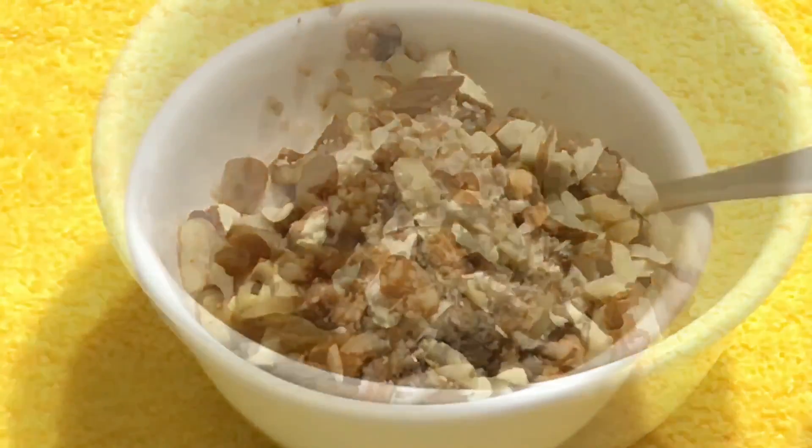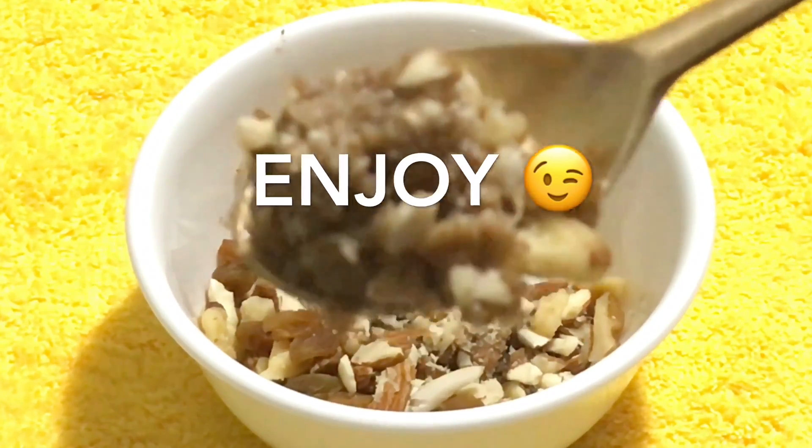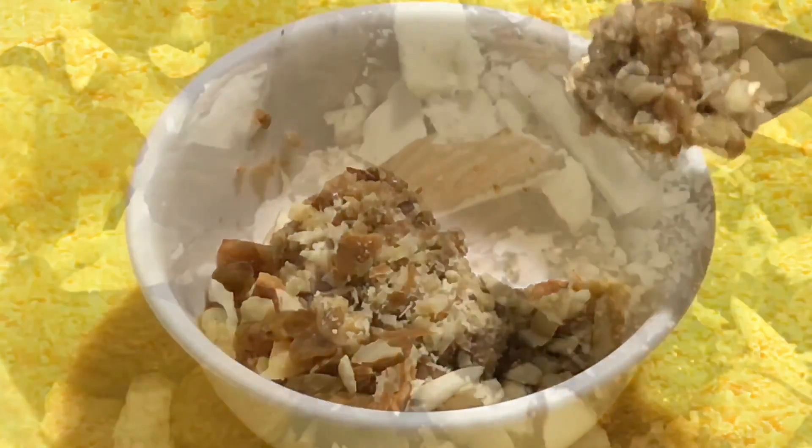I hope you like this yummy and healthy breakfast recipe. If you like it, please like, comment, share, and subscribe to All in One by Joy. Thank you!